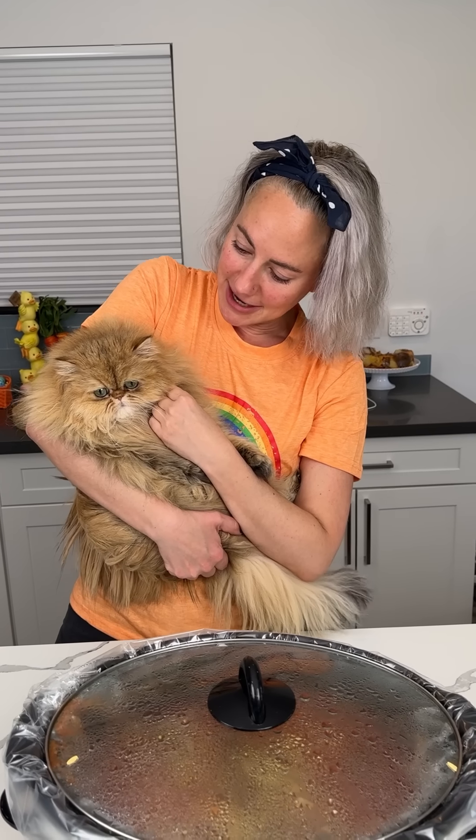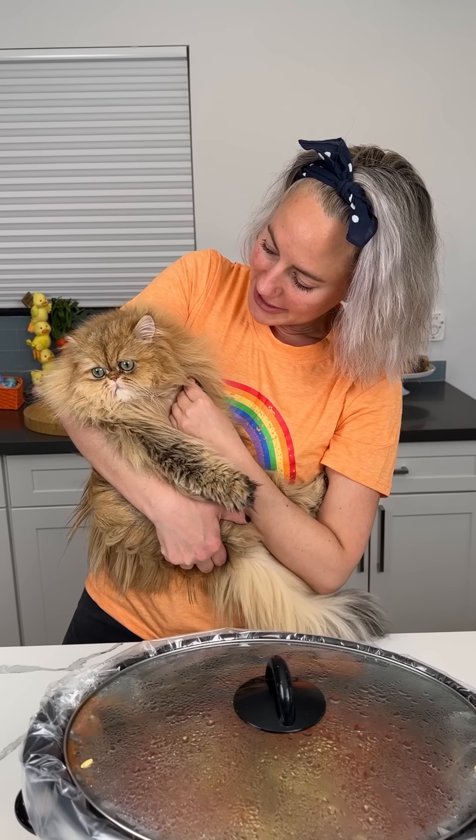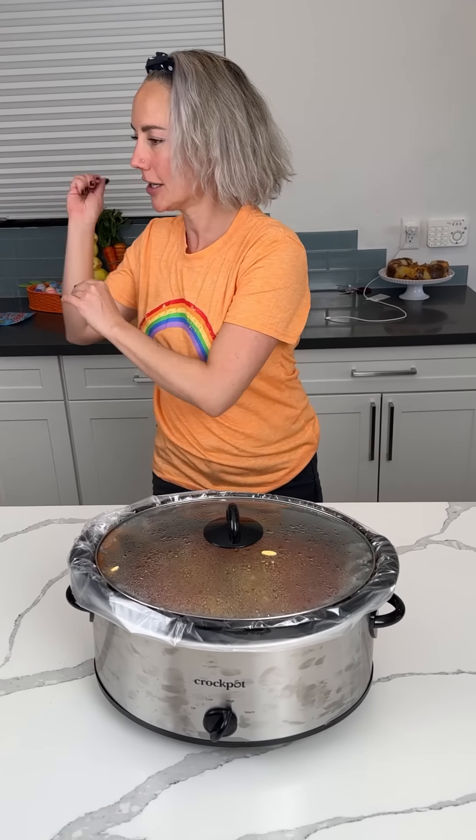Frankie is being his cranky self right now. He's very moody. I have some treats in my hand, so yep, he wants to get down — he was just growling. Here you go, baby, go get a treat. Get them all.